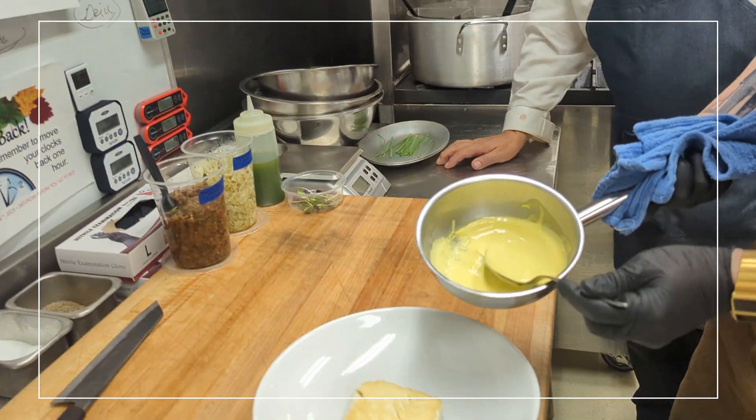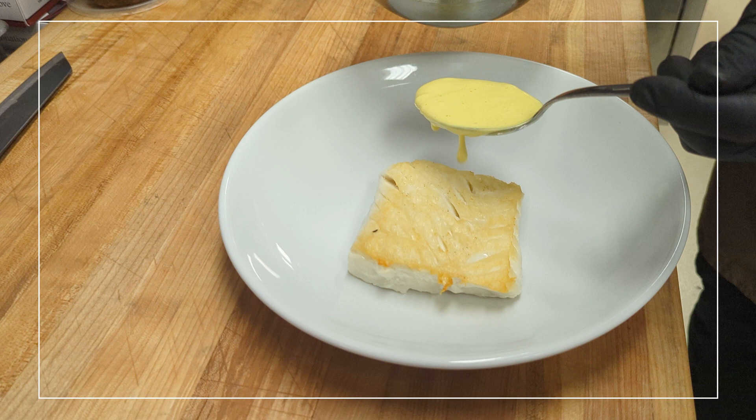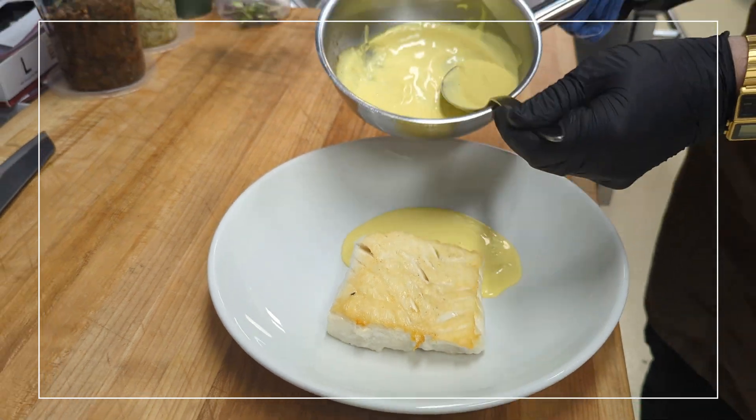Here I have a coconut cashew cream sauce. The sauce is actually vegan, but I think it goes with fish very nicely.